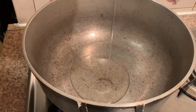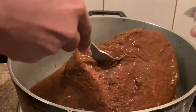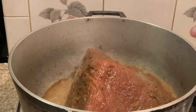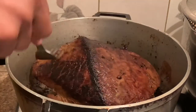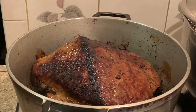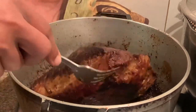I add some oil to the dutch pot and now I'm going to place the meat in and allow all sides to brown for a few minutes. This is what the meat looks like — it is brown on all sides. Look at that nice brown color.